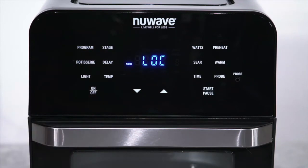Press Program and Stage at the same time. When you do this, LOC will appear on the screen, indicating that the keypad is locked.